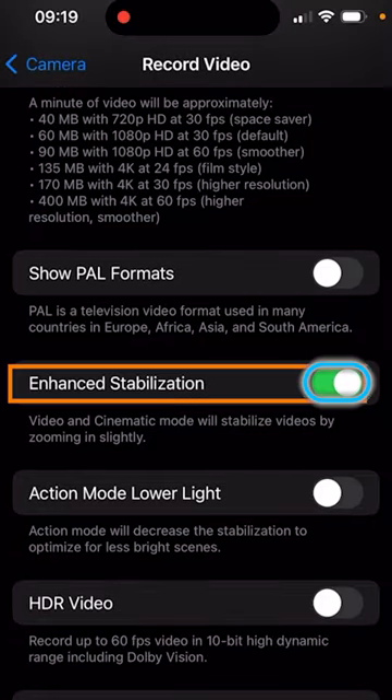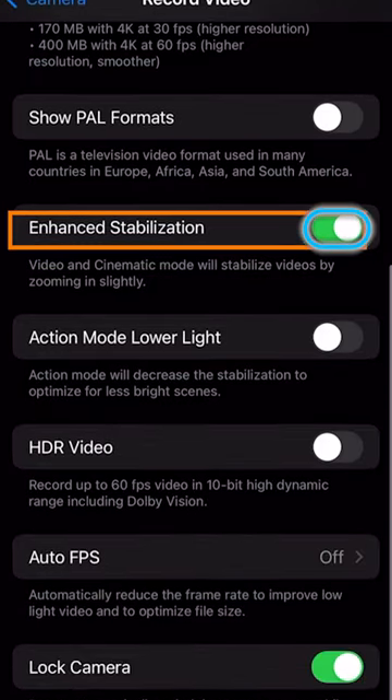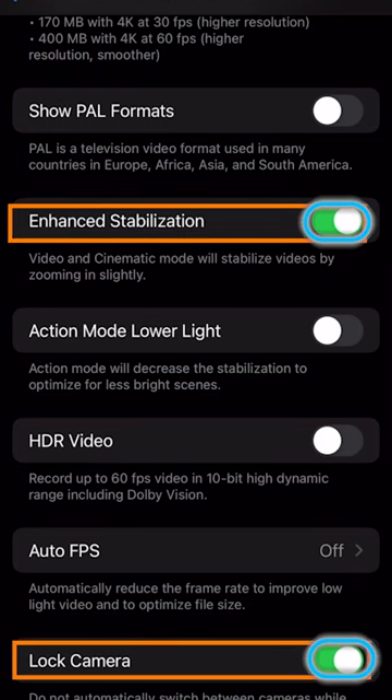Enhanced Stabilization we're going to want turned on, and Lock Camera is going to be turned on also.